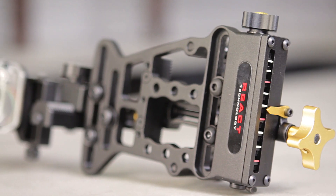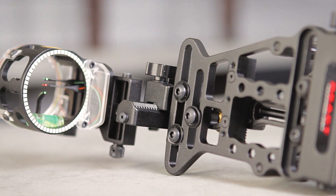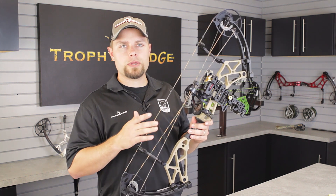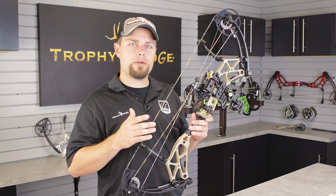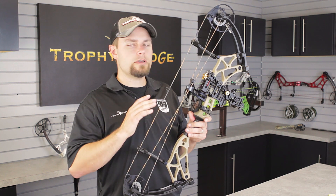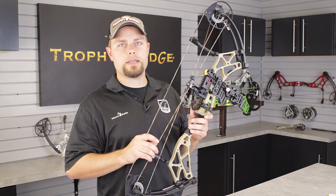The React TRIO is a 100% toolless, high-precision sight that will work for anyone shooting about 255 feet per second. In order to max out the capability of the React TRIO sight and shoot out to 120 yards, you really need to be shooting a bow that shoots between 295 and 330 feet per second. If you're shooting a bow above 255 feet per second, you'll still be able to get out to 100 yards with this sight. These are approximate numbers, but are a good rule of thumb based on your setup.